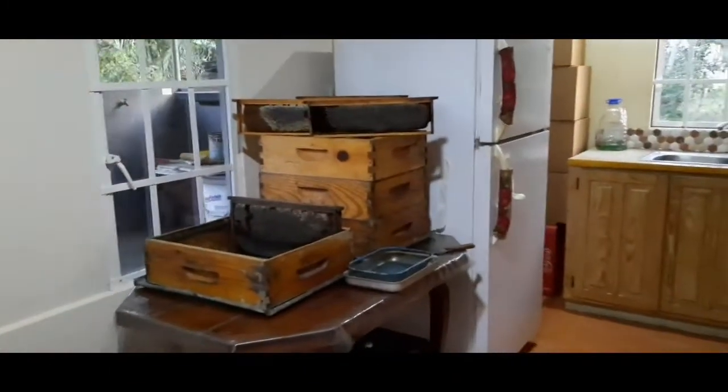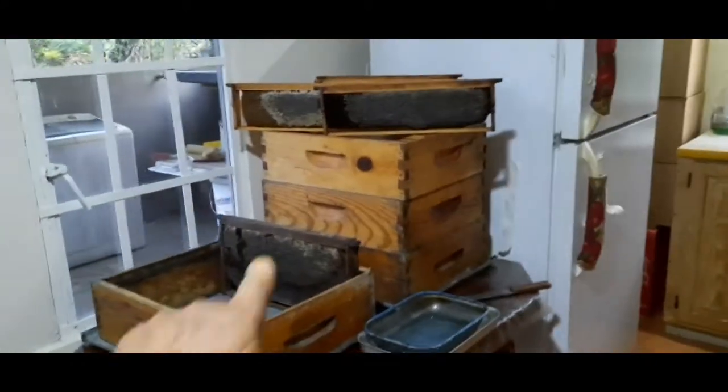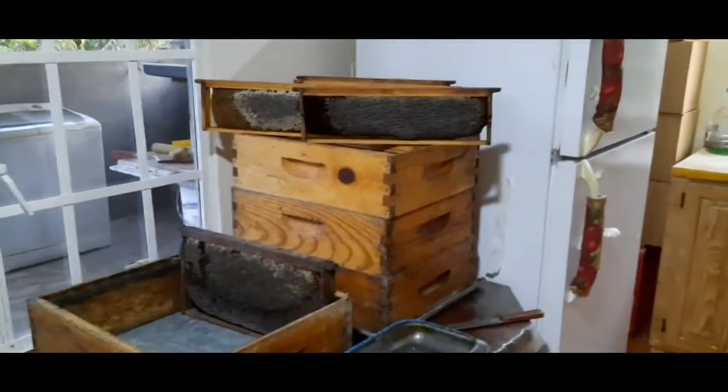Hello to the good honeybeard. Let's go and do some extraction — extracting of supers plus honey. This is my new extracting room, honey house. And I have these supers here to extract.